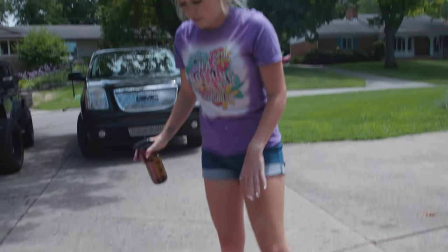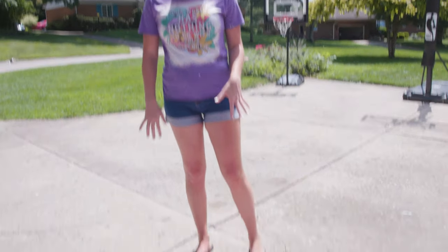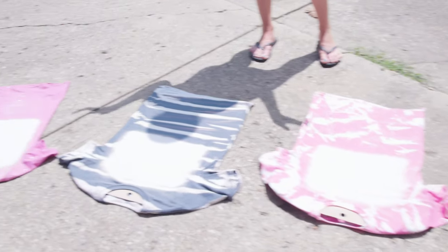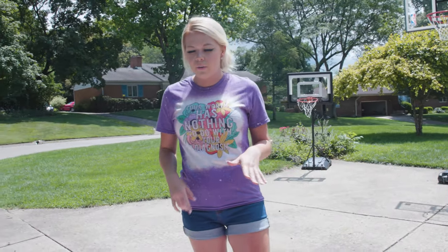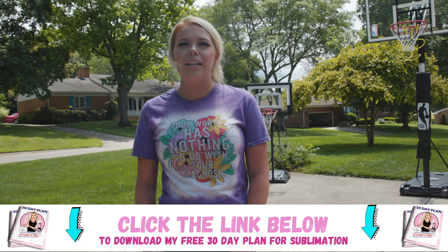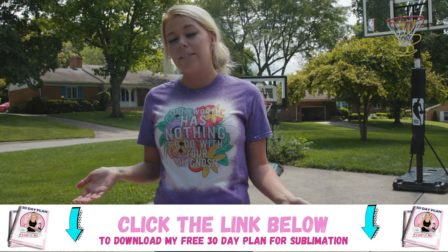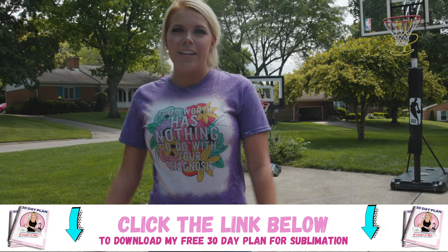All right, and we're going to let those turn white. All right guys, so they are done — this is how they're going to look when they're finished. We're going to wash and dry them and then they will be ready to press and put your design on and ready to go. I hope you found this video helpful. I also have a free 30-day plan down below in the description if you're looking to help grow and start a sublimation business. Thanks for watching and don't forget to subscribe.